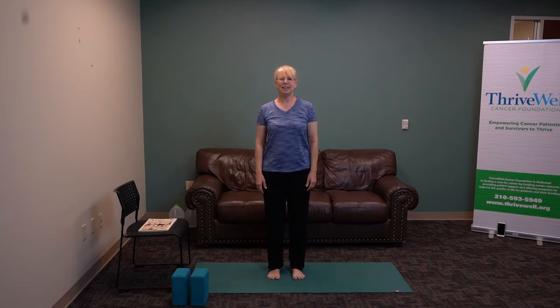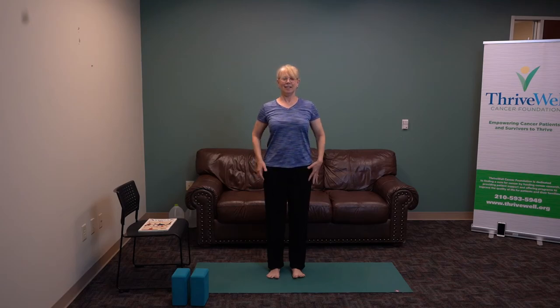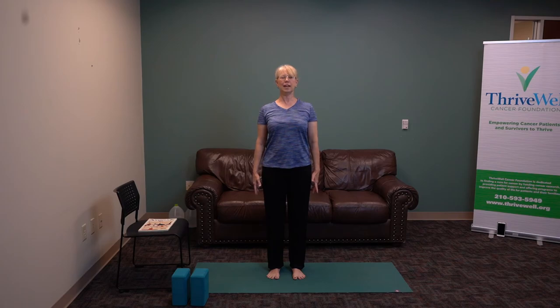Let's start in Tadasana. Put your feet firmly on the floor, broaden your chest. Let your hands be active and strong down beside your body. Feel energy at the back of your neck. Let your head float on the top of your spine. Broaden your chest. Inhale. Feel your feet pressing into the earth and rebounding through the crown of your head. As you exhale, relax and weight your body into the earth.